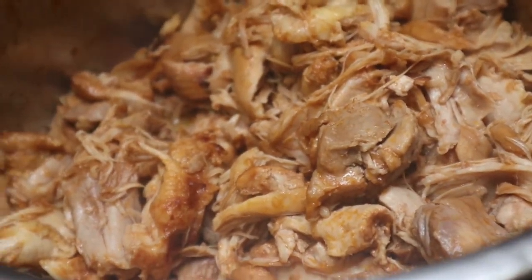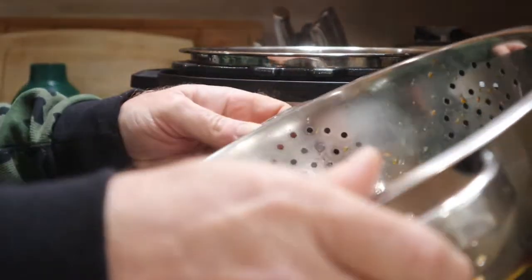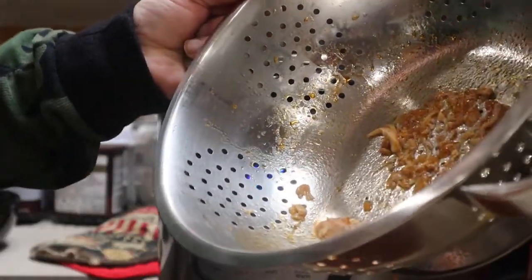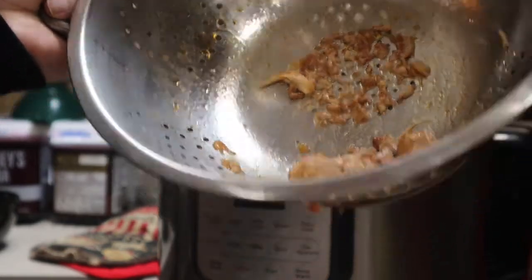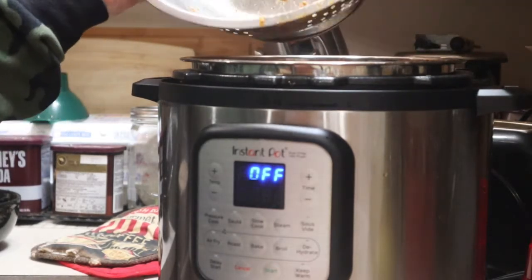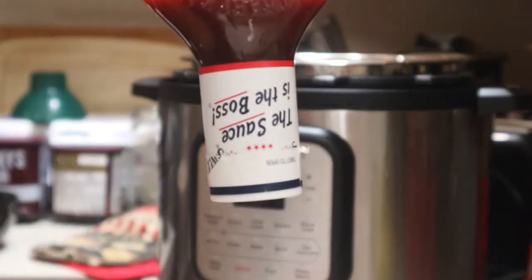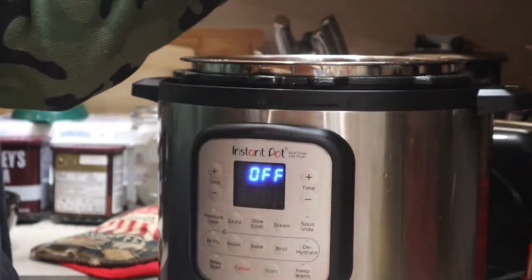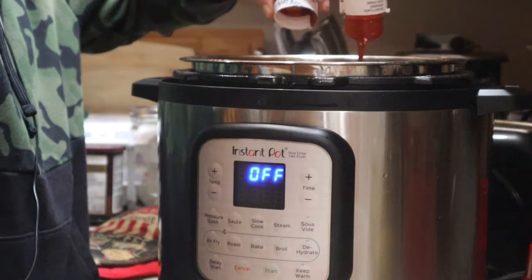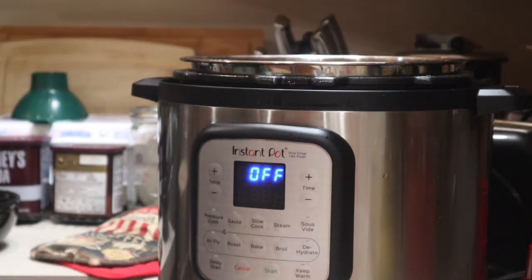Put the pan back in the instant pot. I'm going to take the colander because there are some bits of chicken in the drained liquid that I want to keep — I'll put those back in the instant pot. Now we've got our barbecue sauce that we haven't used yet — about a half a cup — and I'm going to add that to this. Give it a quick stir and we are ready to serve.